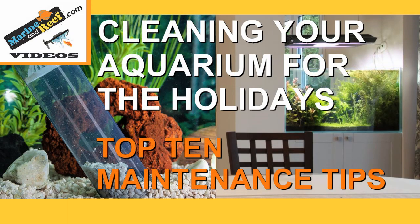Hello everyone, this is Jaren from MarineAndReef.com. We are approaching the holiday season and with that, things are starting to get a little bit colder, people are spending more time inside, you may be having more company over. It gets extra important that your aquarium looks really good, so we're going to go over a few tips on how to keep your aquarium clean. Some of these you may already know, but hopefully at least one of them will be new to you.